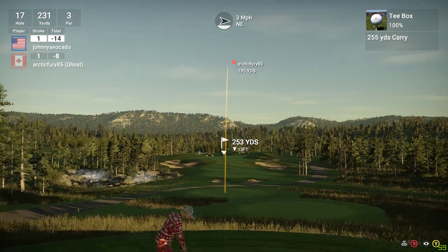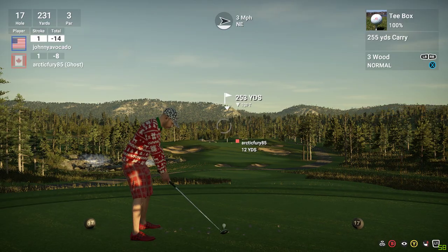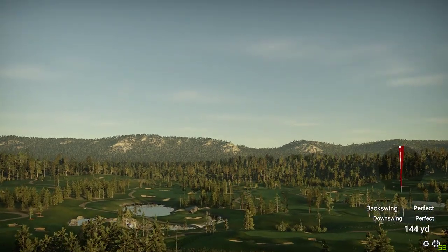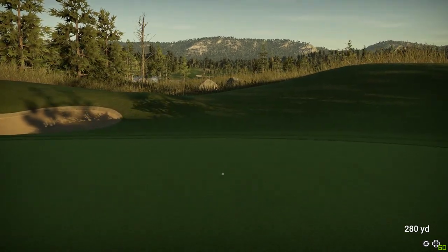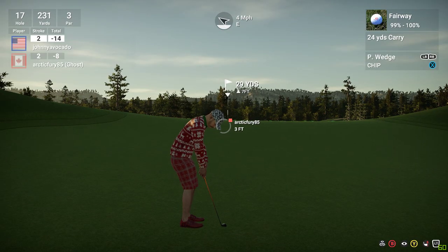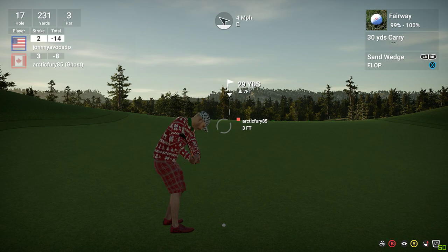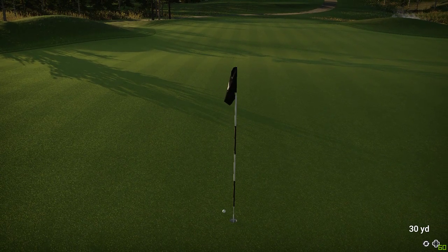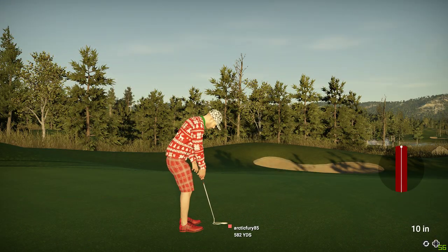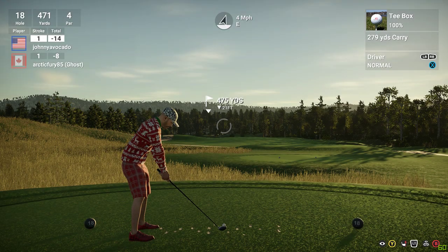17th hole coming up. Great putt and that is a par. That'll keep you at 14 under for the round. Coming off a par on the last one, let's see what happens here.